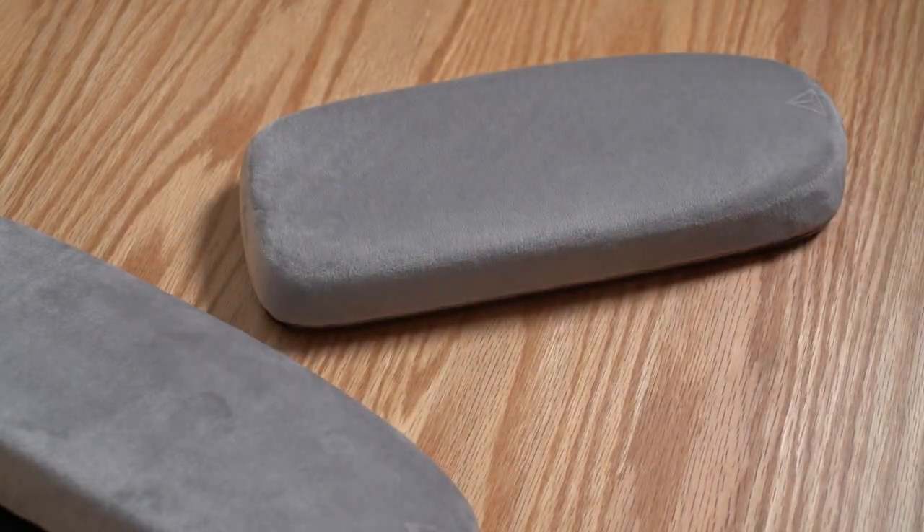Once you're done drawing on it, you can easily just wipe it away with your hand and return it back to looking brand new. So if you're stuck in a boring Zoom meeting or just need to fidget while doing some quality thinking, these armrests might be able to help. It's definitely a bonus feature that I didn't think I'd enjoy, but I did.